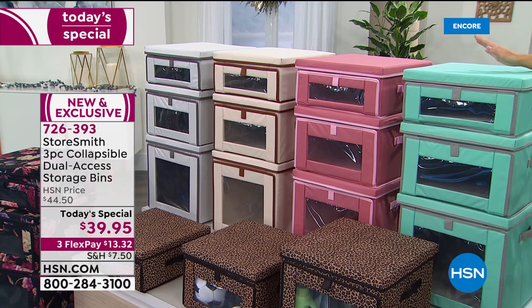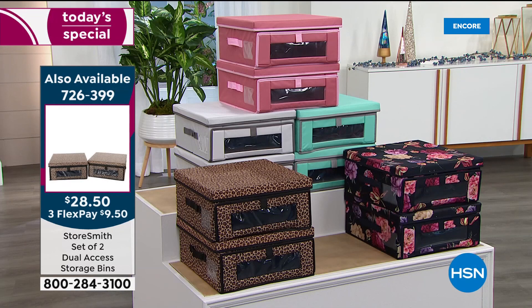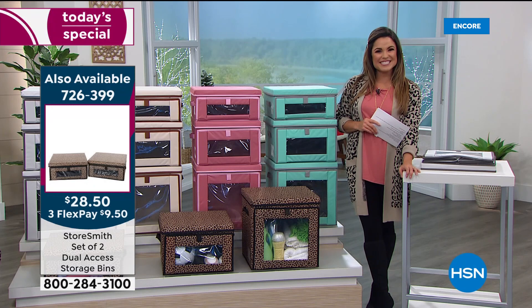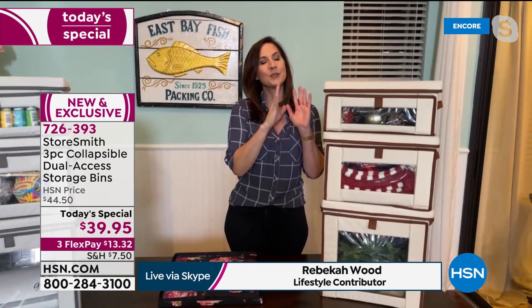There are plenty of options to get organized and have things looking beautiful. I love that this is storage you actually want to have out and want people to see. Let's go to Rebecca Wood, standing by live via Skype, to talk about the most gorgeous, smart way to organize your home. She says: this is storage you want to show off. Usually you tuck it away in a closet, but this is gorgeous, high-end, beautifully made storage that you want the world to see.